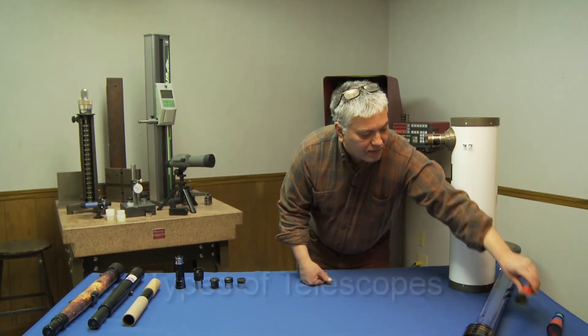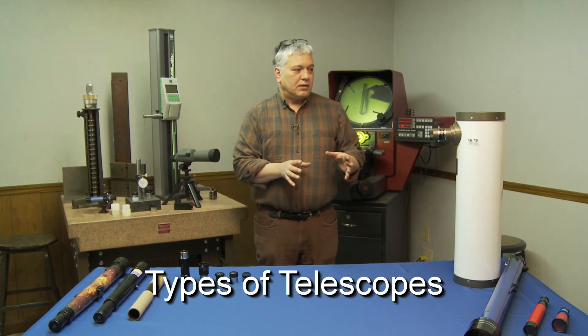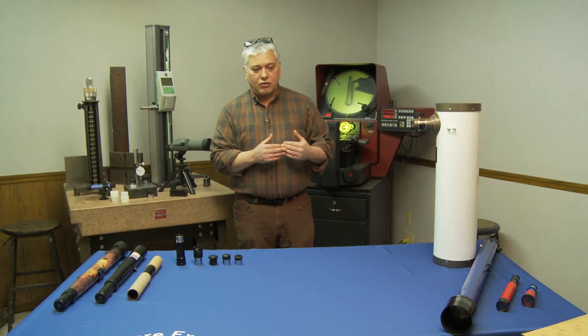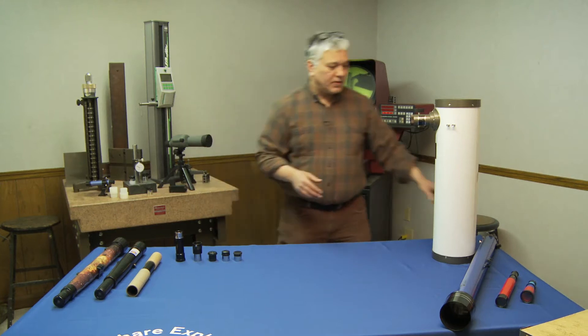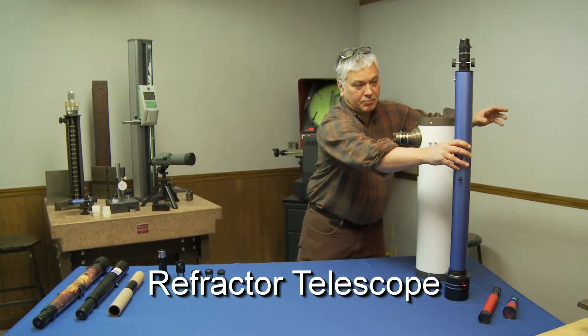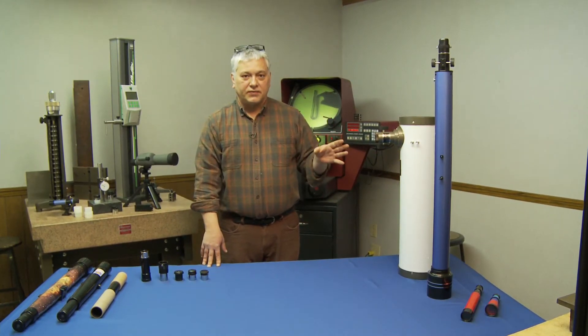I want to cover the types of scopes. For around $200 to $250 and down, there are really three types of scopes we're going to look at today. The first one is called a refractor. With any refractor scope, the heart and soul of the scope is going to be your objective lens.